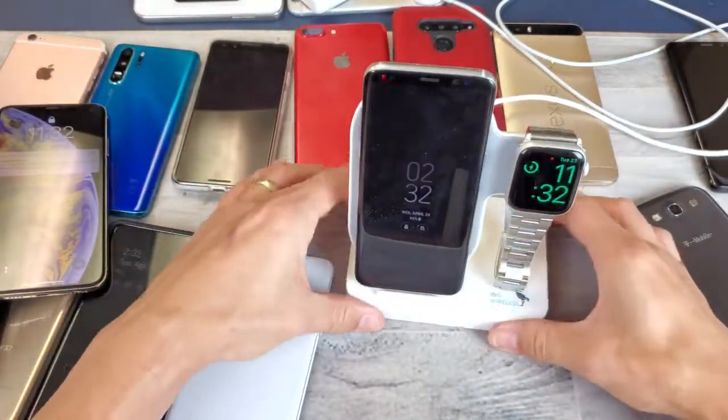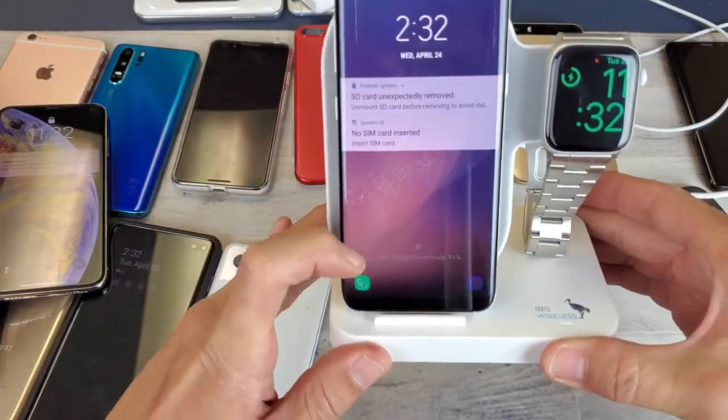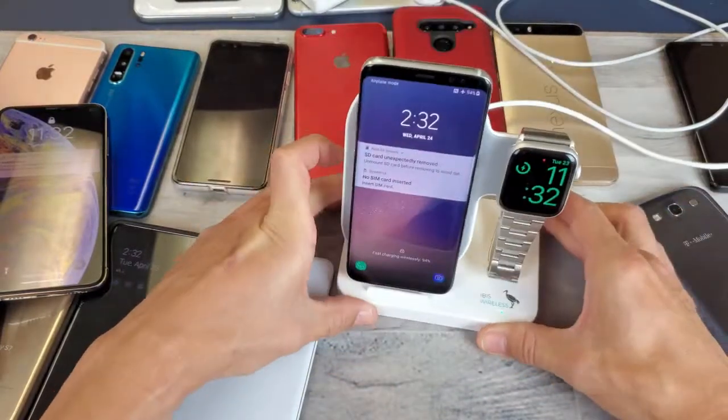Here's a Samsung Galaxy S8 — let me go ahead and pop that on here and we can see it's charging, and it is fast charging wirelessly as you can see.